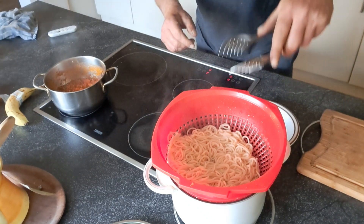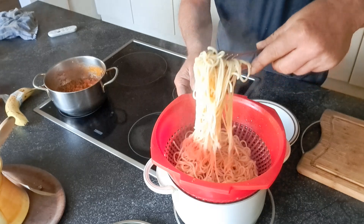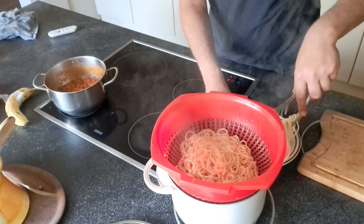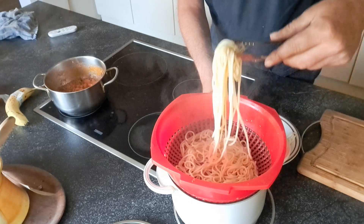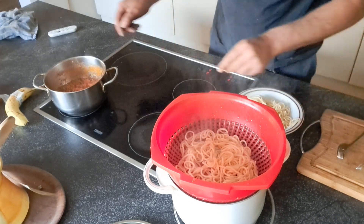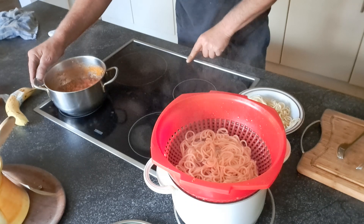Look at. Yummy, spaghetti. Yummy, yummy. Now put some sauce on. The sauce is ready also.